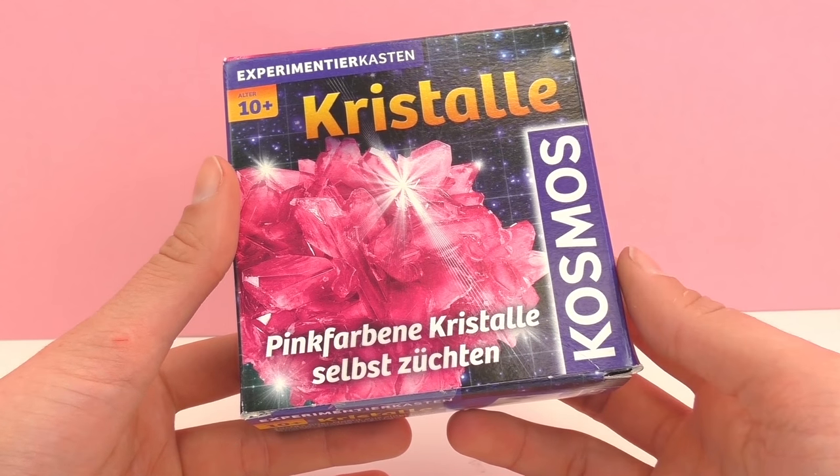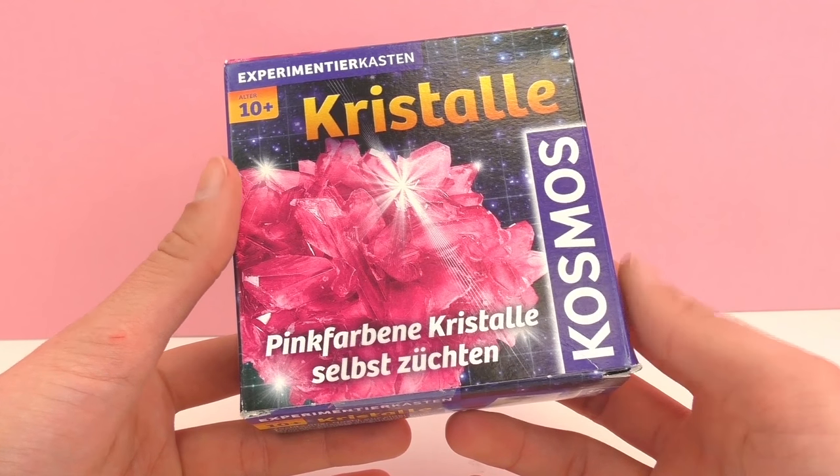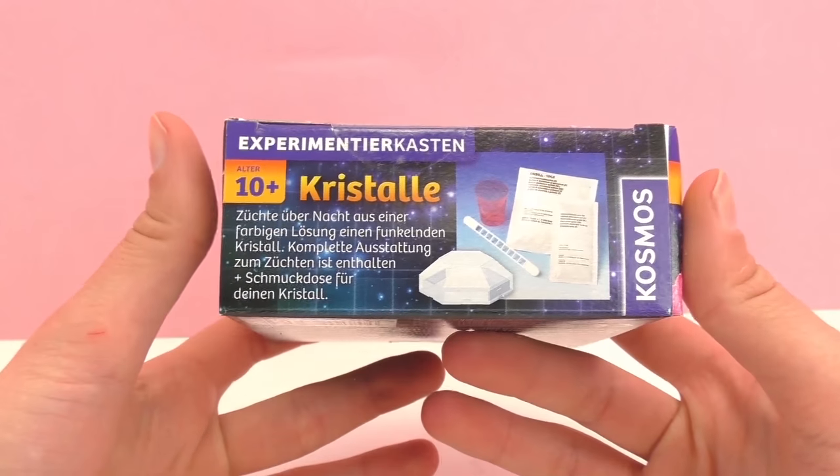This is for ages 10 and up, however if you are below that age you could probably ask your parents and they could help you do this experiment.